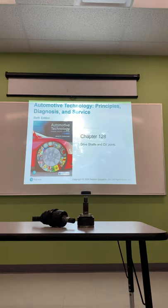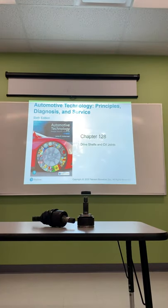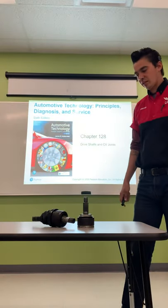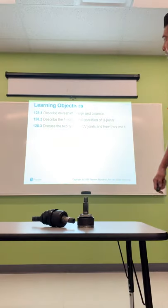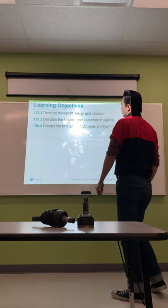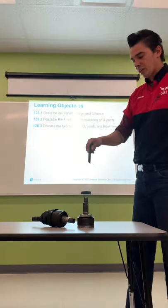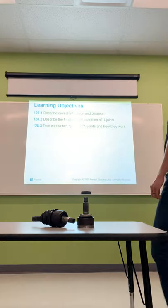Hi guys, welcome back to another lecture. We're going to go over chapter 128 today — dry shafts and CV joints. This one should be a pretty quick lecture. It's actually very straightforward, real simple stuff to understand. It's kind of like clutches. Let's go over our objectives today.